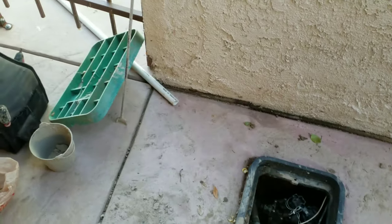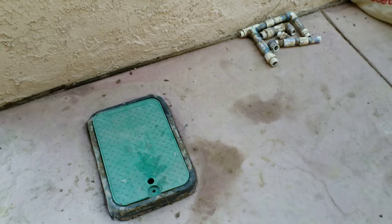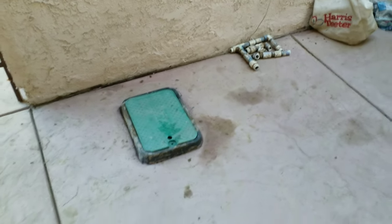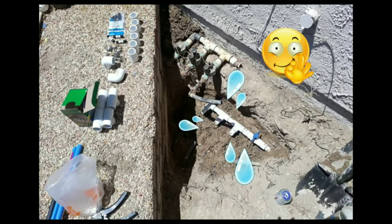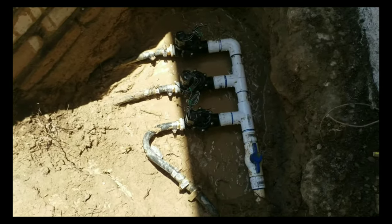We start fresh and cover everything back up to make it look like we were never here. We left the old parts behind to confirm to the customer what we changed — very important to leave the parts you replaced. This is the same customer; we did their backyard about three months ago. Check out that first video on the irrigation album, it's only about two minutes.